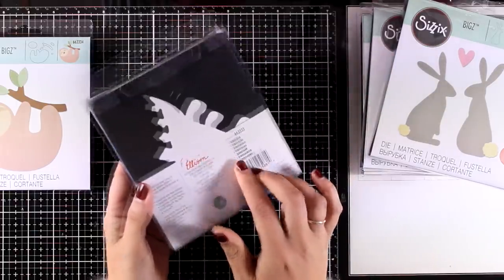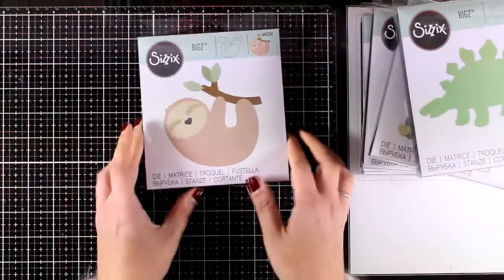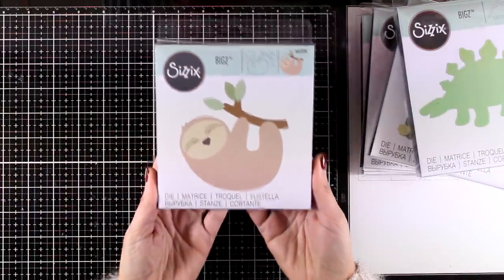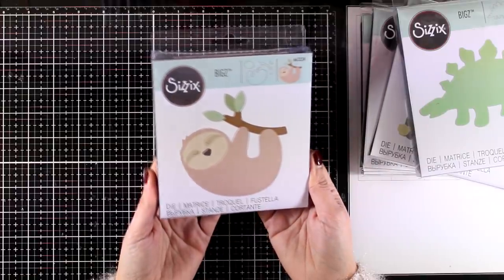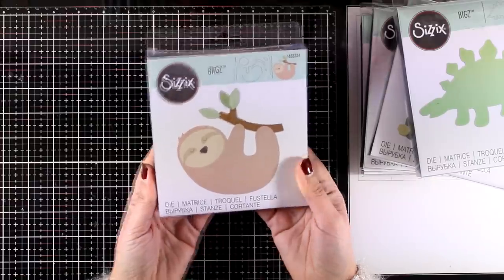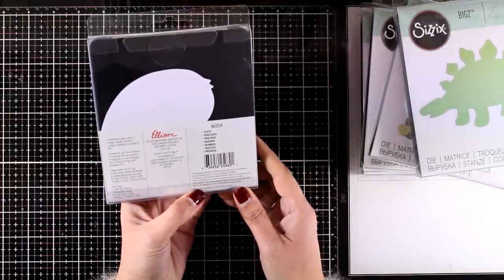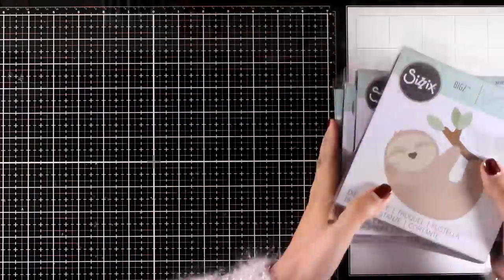Here is a dinosaur die — this is perfect for all those little boys in your life. There are more dies released by Sizix that feature dinosaurs by Tim Holtz, which I'm not going to show you today. Here is one of my favorites — my kids absolutely love sloths. Remember, this is a thick die so you can even cut it out of fabric and sew it on a pillow. So many different ways you can use these dies, not just on top of cards.